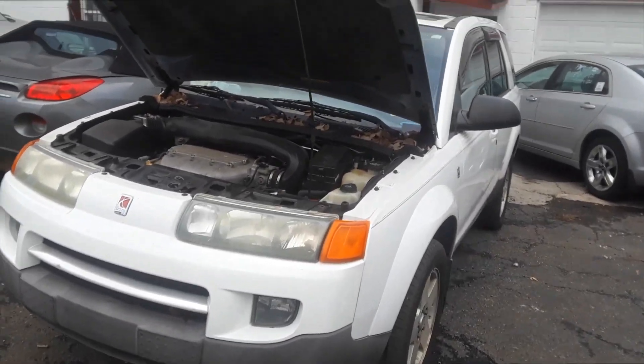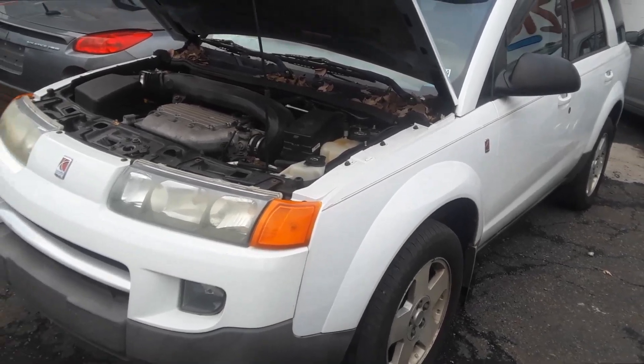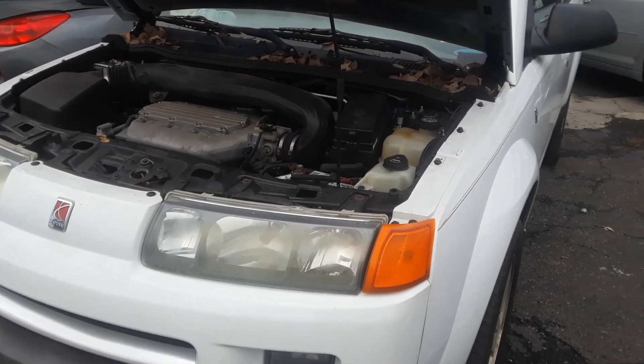Joe Beermaster here. We have a Saturn Vue — I'm going to show you where the fuse box locations and the OBD2 computer scanner hookup location is.